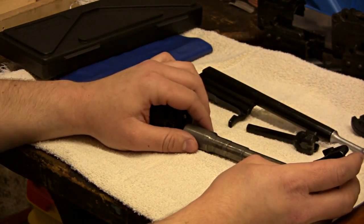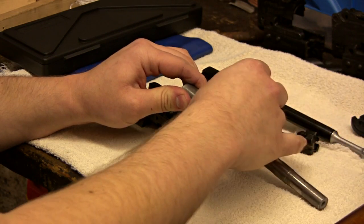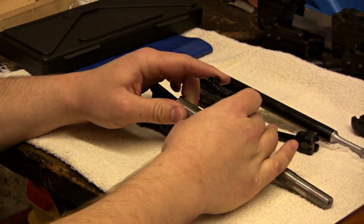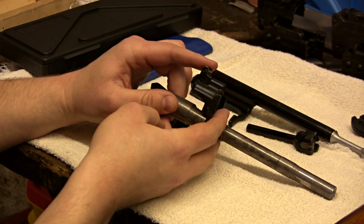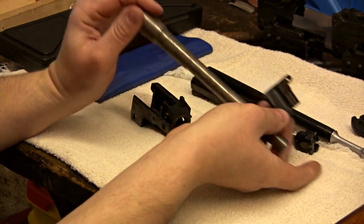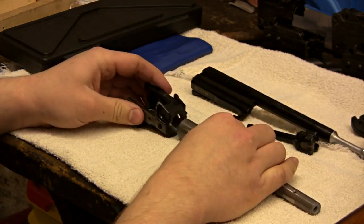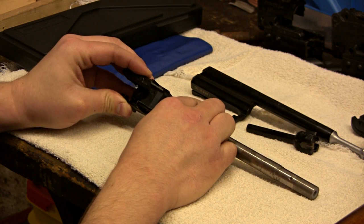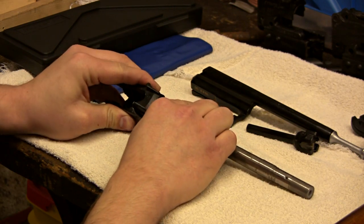A clearance fit would be where you can basically put the part on there and the hole is bigger than the shaft — that would be a free fit. When you have an interference fit, basically the shaft is bigger than the hole. You can't press that in there without a lot of force.